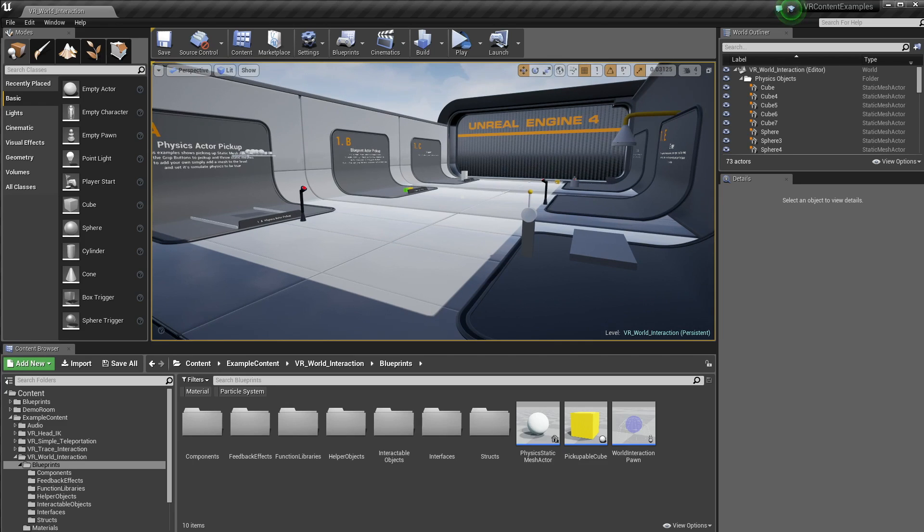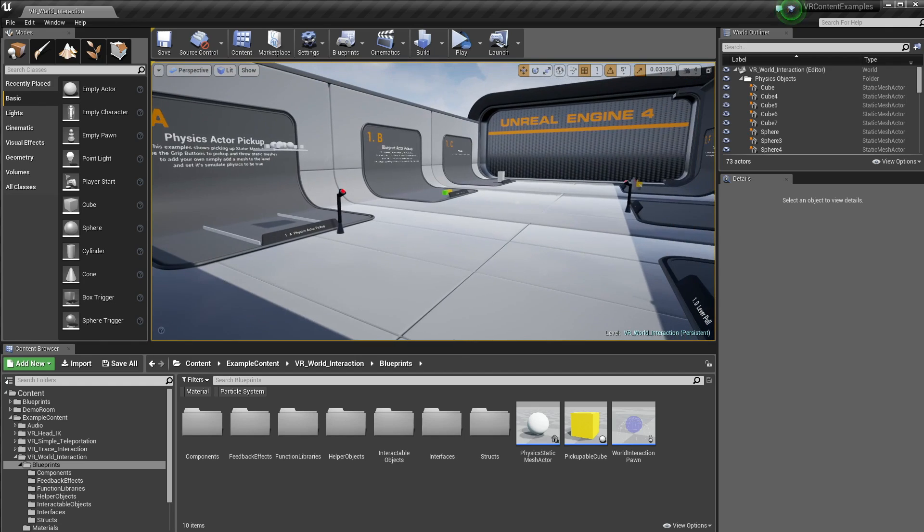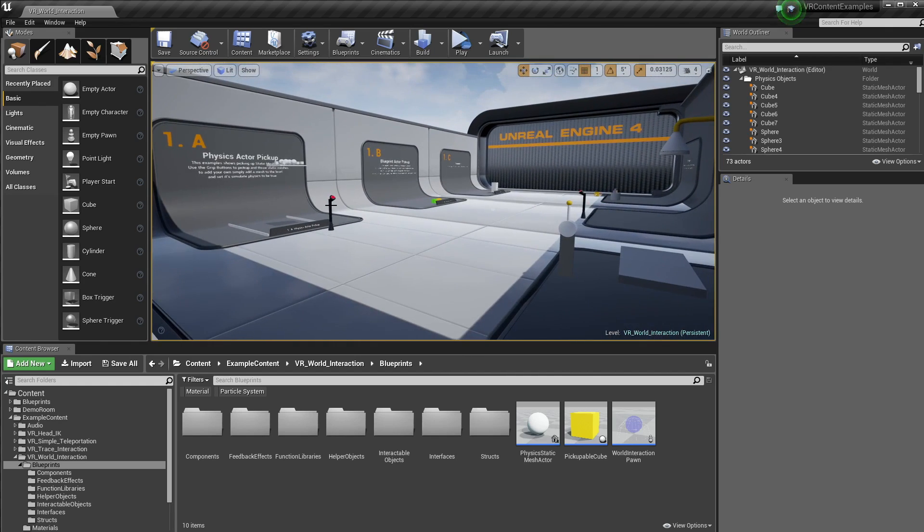So I have opened the newest version of the content examples, and I'm just going to run through some of the things that I've added to the level. Without any further ado, I'll get on the Vive and we'll do some cool stuff.